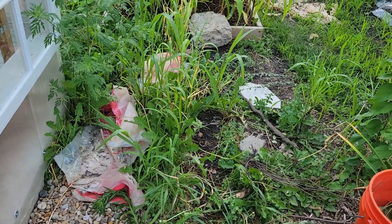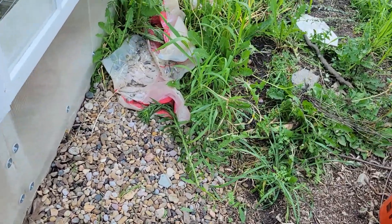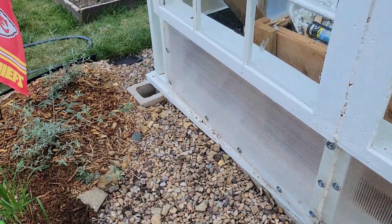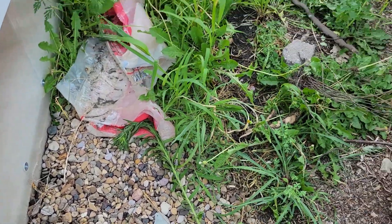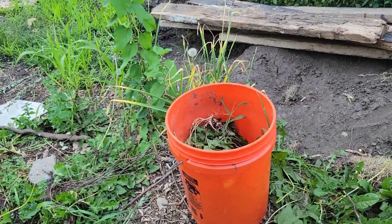As you can see, I've got quite a bit of work to do. I've done about half along the greenhouse here, and I'm basically going to pull back the rock and put down weed block — a commercial grade weed block — and I'll show you that after I show you what I'm going to do with my weeds.